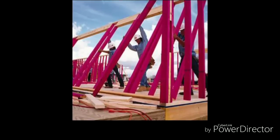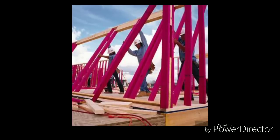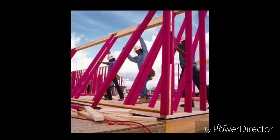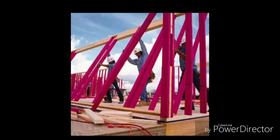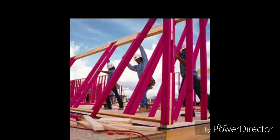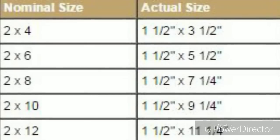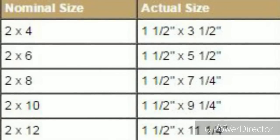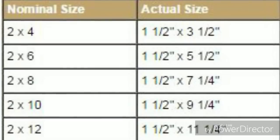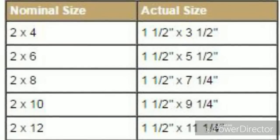You'll find stud grade 2x4s at Lowe's and Home Depot. Sometimes they're different colors — like a solid pink — or they have color-painted ends and stamps that say stud grade. Just ask one of the associates and they can point you in the right direction. A lot of you probably have more building experience than me — I didn't know until recently that a 2x4 wasn't really a 2x4, so I want to pass this on to newer people.